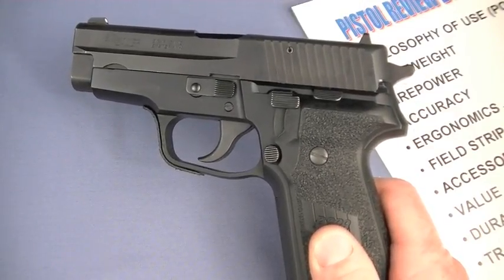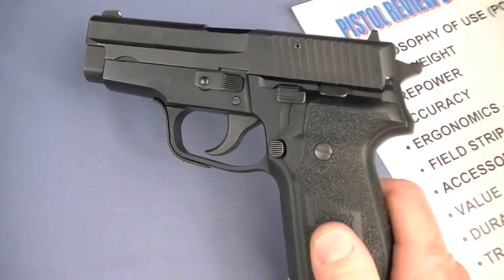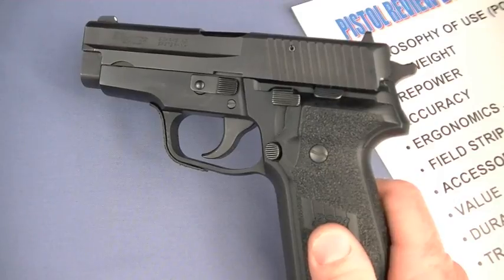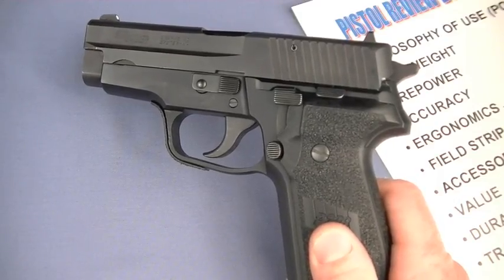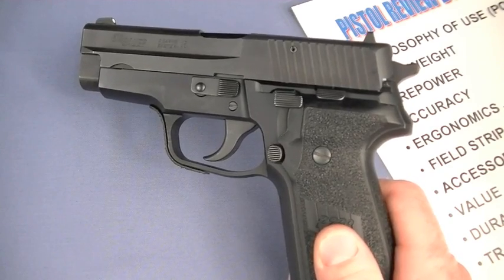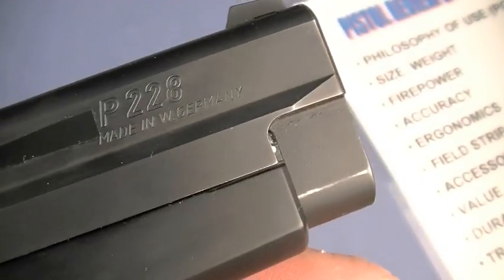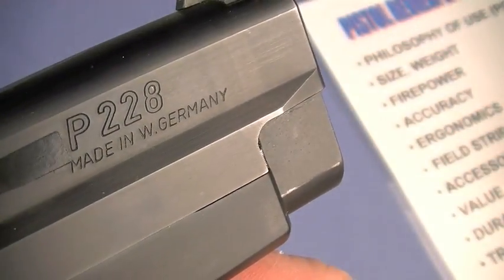Another hesitation I had is the gun ceased manufacturing for civilian sales around 2005. I was debating whether to review a gun that's not readily available. I still wrestle with that issue, but I'm going to throw this review out here. I can guarantee that if you're a SIG fan, after watching this you are going to want a 228.